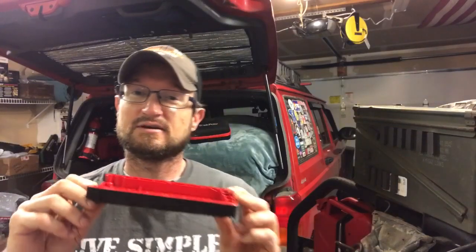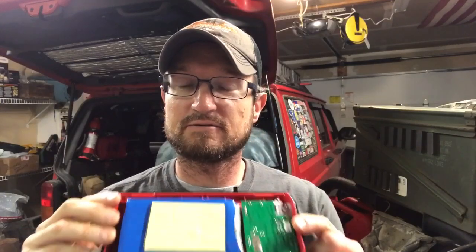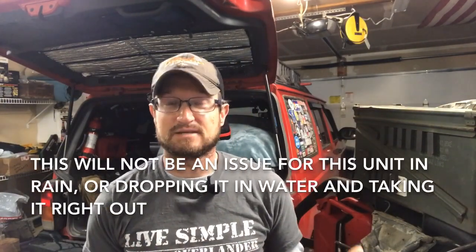The good news is that both units are still usable. Once I noticed the leak, I got all the water out by draining it and putting it in front of a fan. On the first unit, which had quite a bit of water in it, I also blew a heater on it. Both units have worked flawlessly since then. So it doesn't meet the IP68 certification, but it does survive water entering the device — though I want full disclosure so you know what I found.